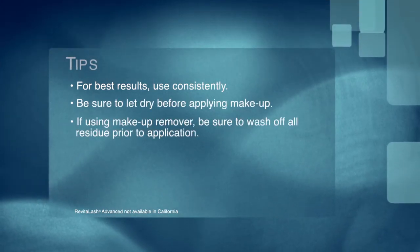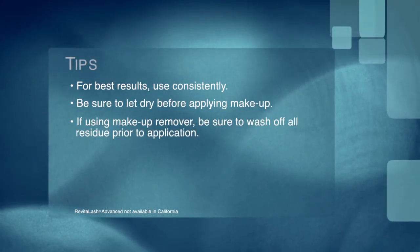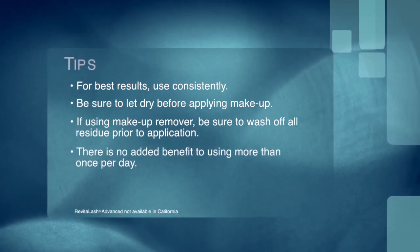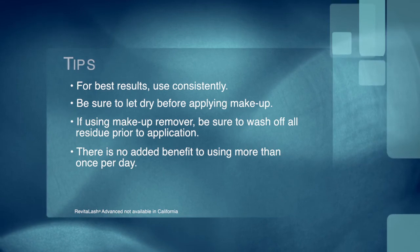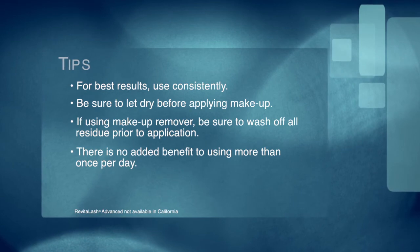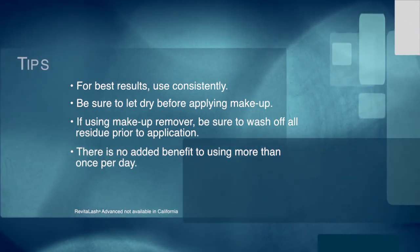For best results, use consistently. Be sure to let dry before applying makeup. If using makeup remover, be sure to wash off all residue prior to application. There is no added benefit to using more than once per day.